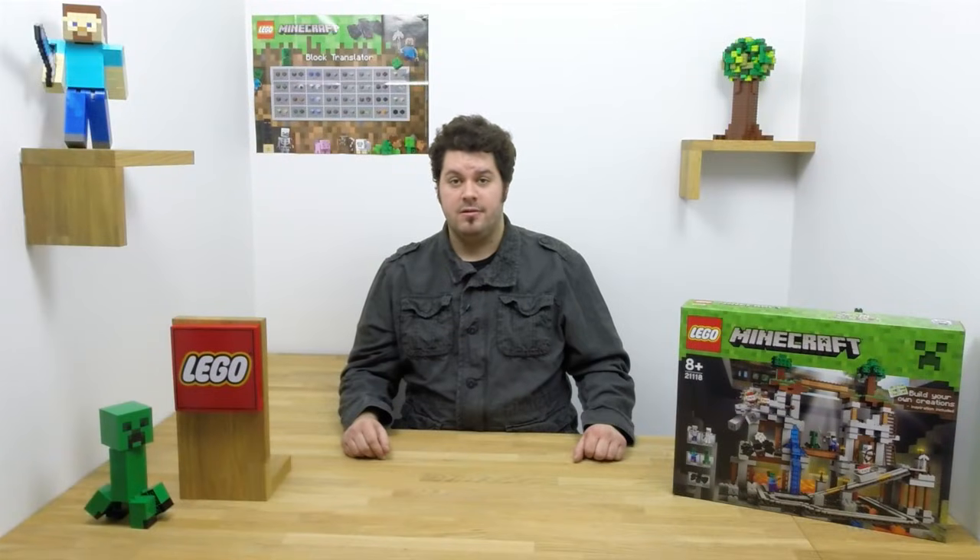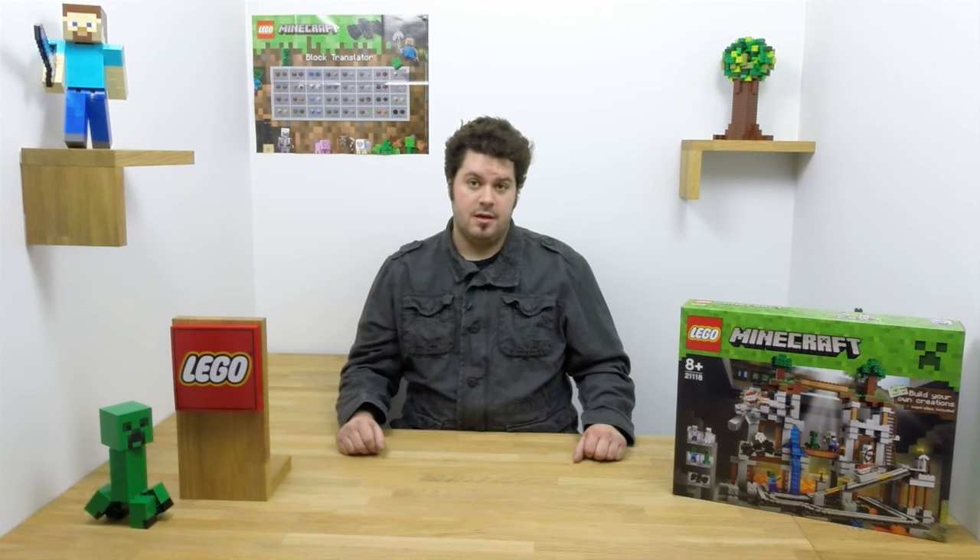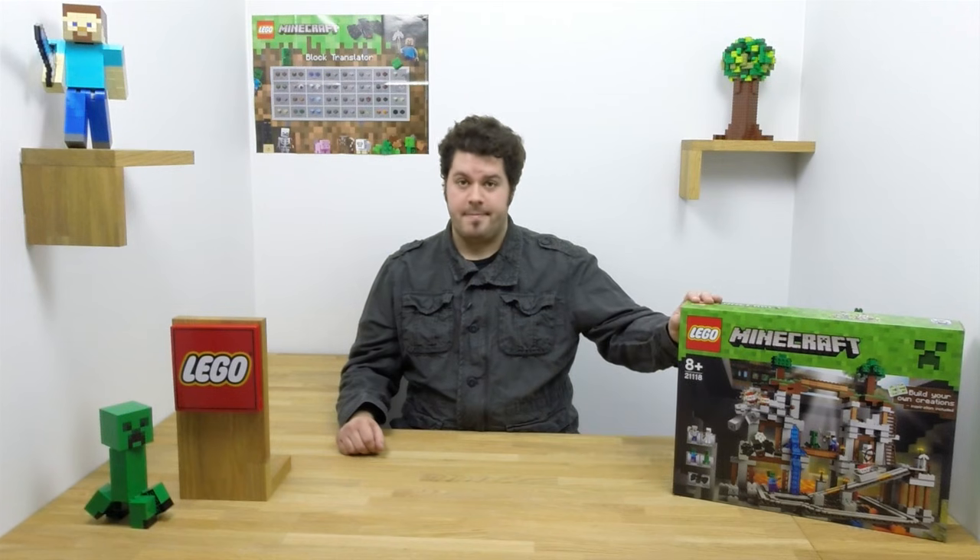Hi everyone, I'm Carl from LEGO Minecraft and today I'm going to show you how to do the rebuild on set number 21-118, the mine.